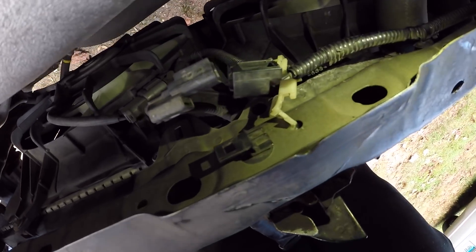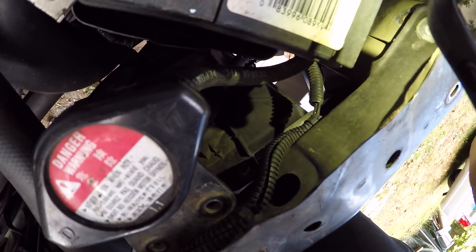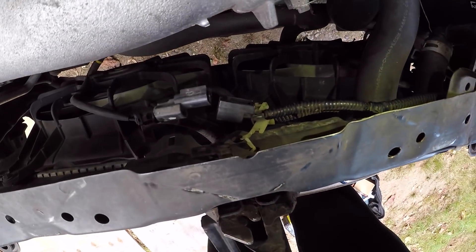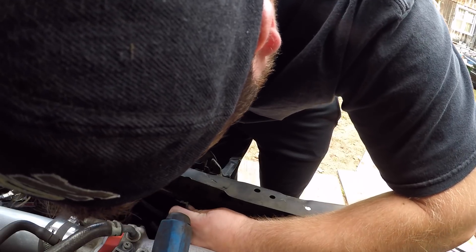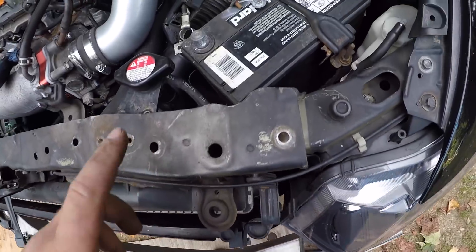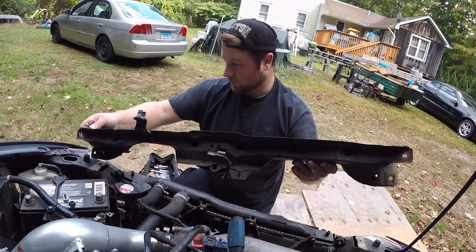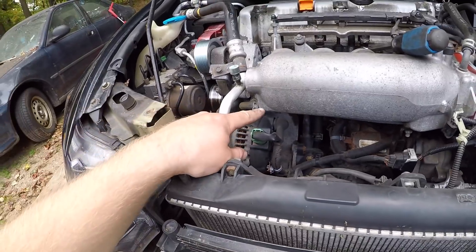The only thing that's holding me back is the radiator fan harness — I need to go ahead and disconnect that. As you can see, the line runs all the way underneath until about here, so I've got to get this whole line separated because it's holding it on on this side. Alright, I got this one out right here — let's go ahead and take off this bracket now.